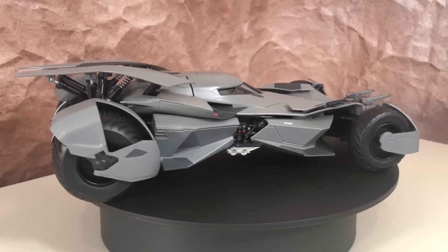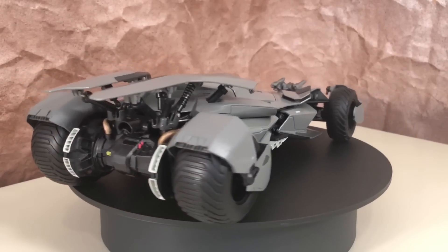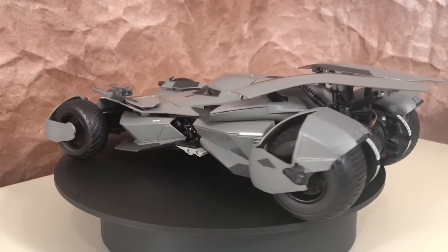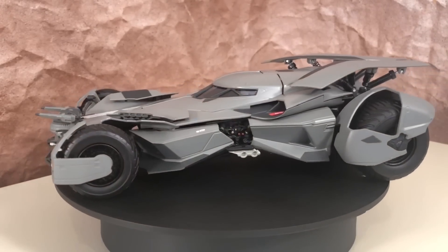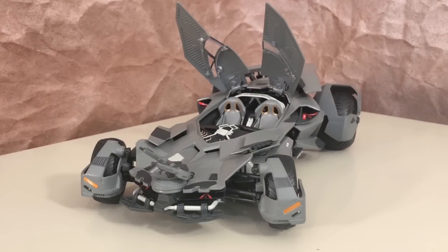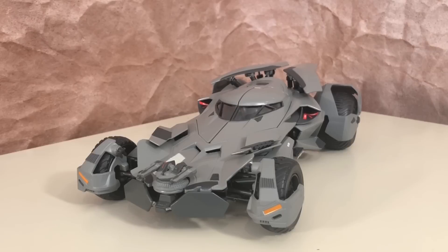You guys let me know what you think. As always, thanks to all of my subscribers for watching and sticking with me. If you're not a subscriber, I hope you do take the time to subscribe and maybe check out some of my other videos. We've been looking at the Hot Wheels Elite 1:18 scale model of the Batmobile from Batman v Superman Dawn of Justice. Thanks for watching, guys — I'll see you on the next one. Take care.